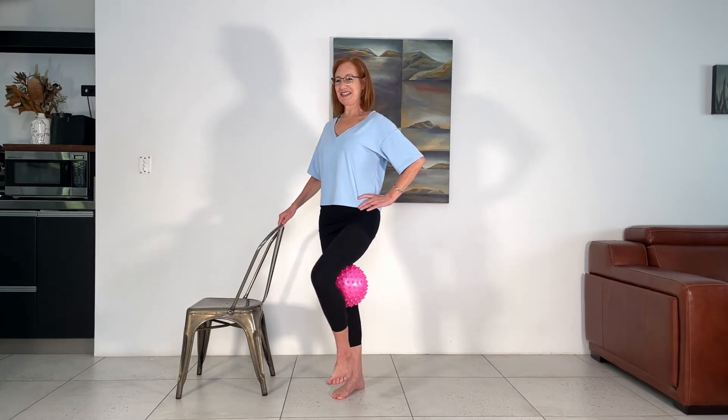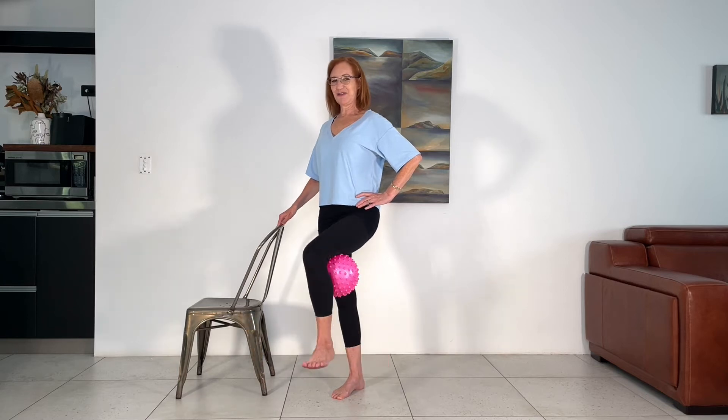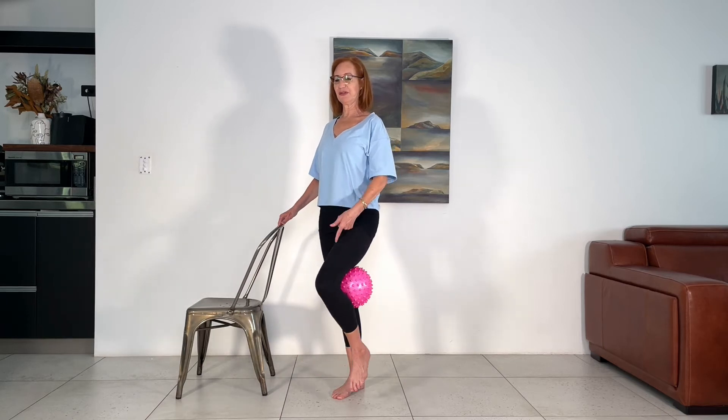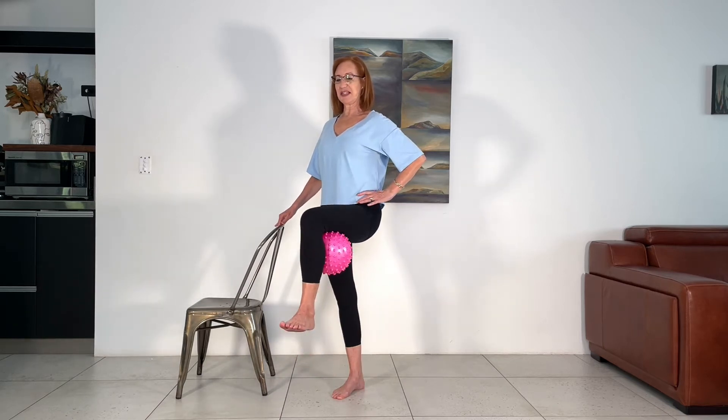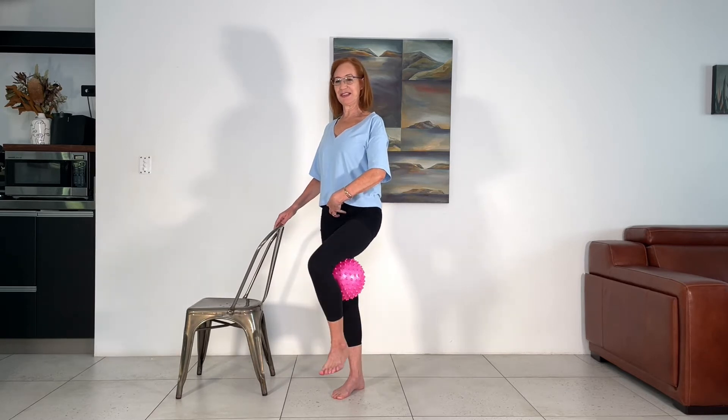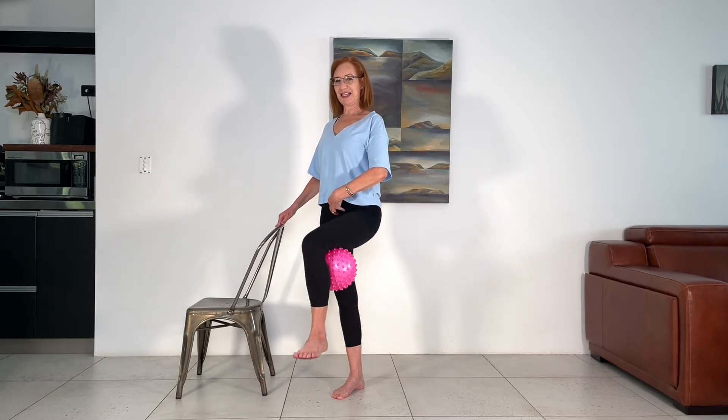Six. And five. Think about your posture. Four — soften your feet. Three — are you feeling that connection? Two and one. Well done.